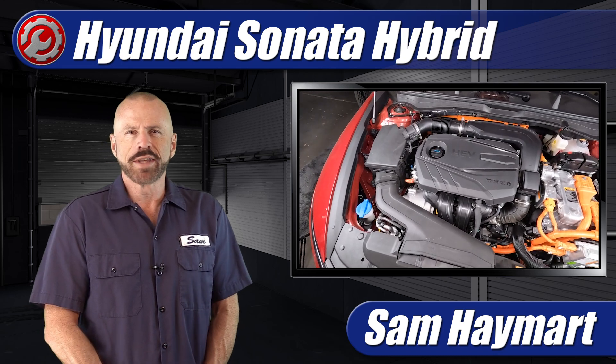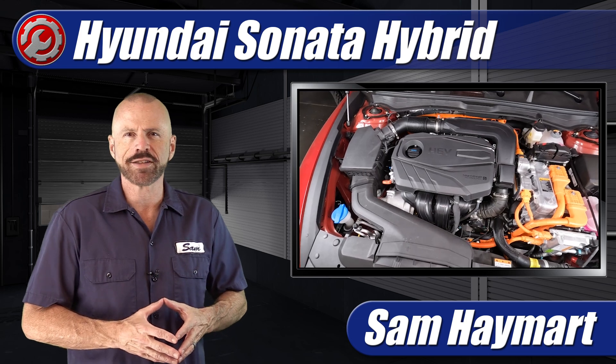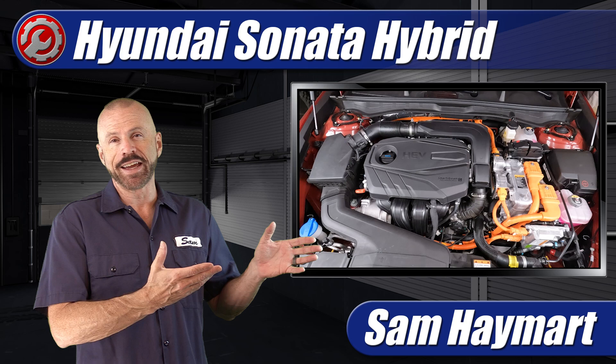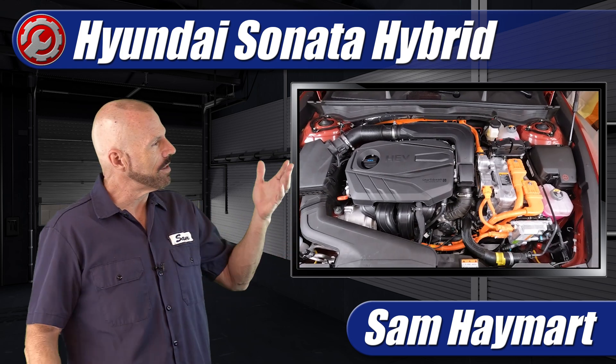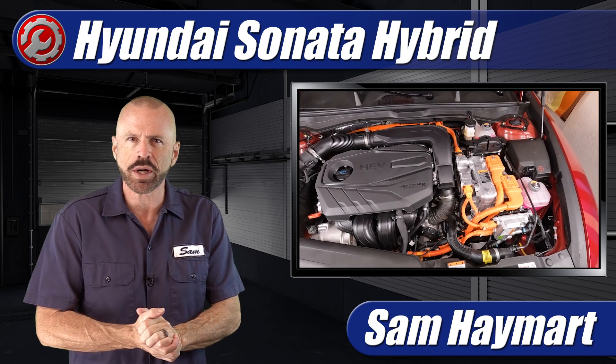Hey everyone, Sam Hamart with Test Driven TV. We have just test driven the 2024 Hyundai Sonata Hybrid, a very popular mid-sized sedan in the segment, and so it's in the garage. We're going to take a complete look under the hood, outlining all of the major technical features as well as the do-it-yourself maintenance service points.